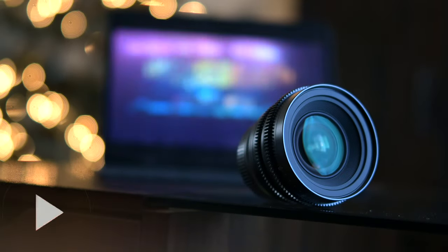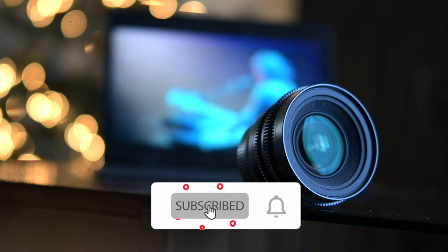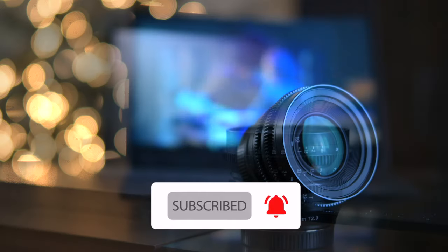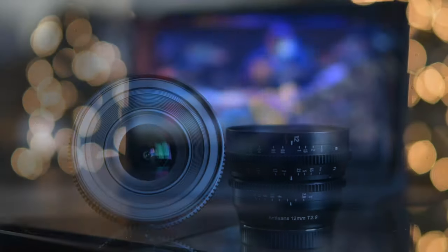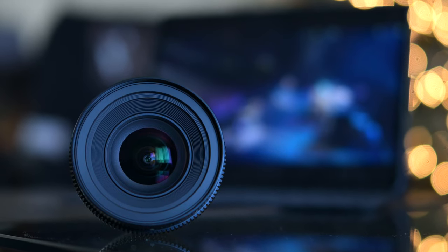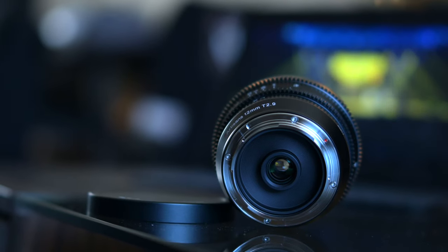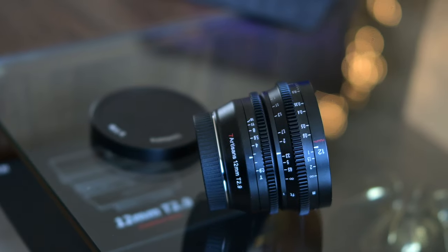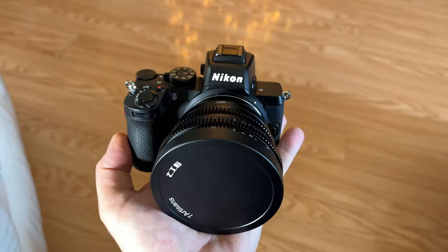This is an APS-C lens and I'll be using this with the Nikon Z50. This is a Z-mount lens. It's the first time I'm really taking this lens out — just trying some video with it. We're also doing some photography stills just for the fun of it. I know this is a Cinema Lens, made for cinematographers and filmmakers, so we'll be concentrating more on video than anything else in this review.